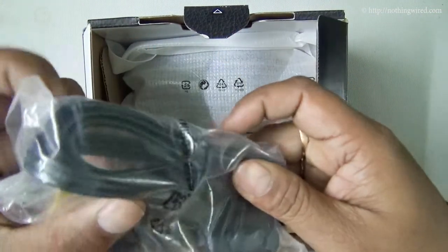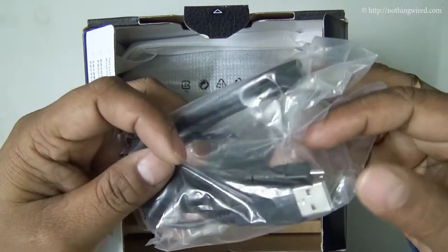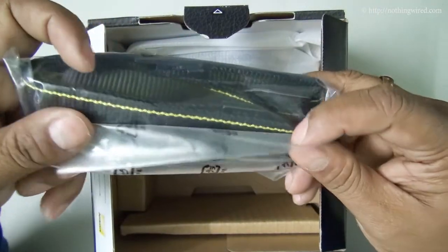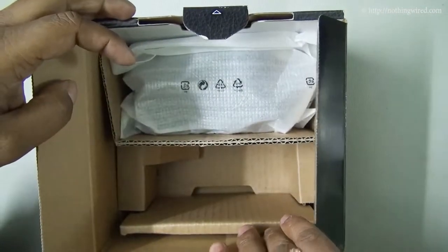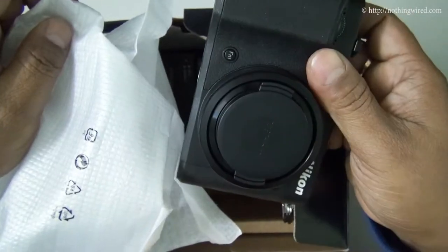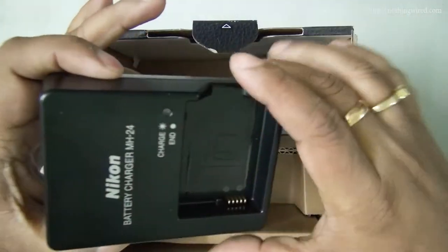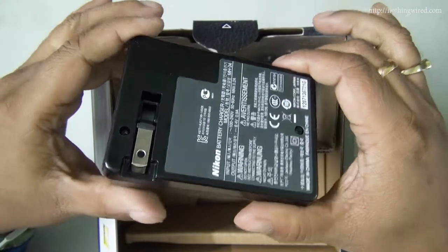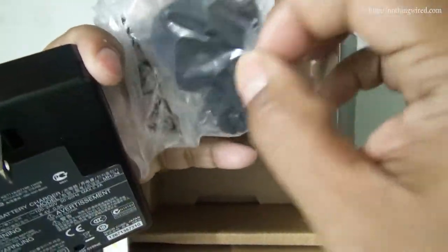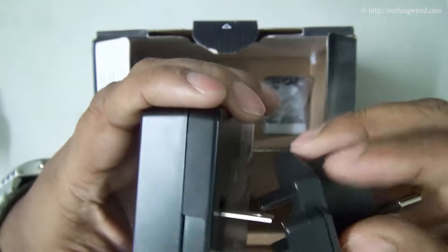You have an audio-video cable and then the data cable, which should double as a charging cable as well. You have the camera strap and then the camera body itself. You have the wall charging adapter, and a round-point adapter that goes in front of it for use in Indian conditions.